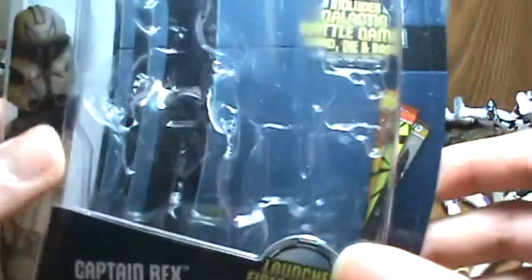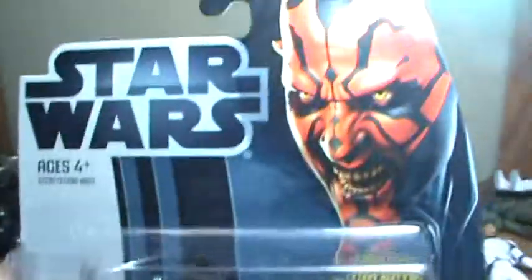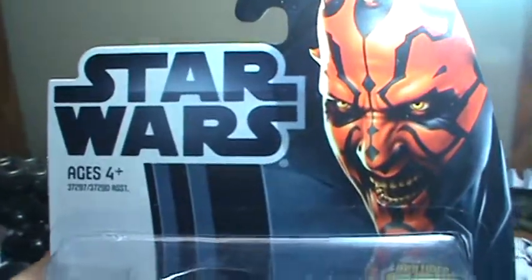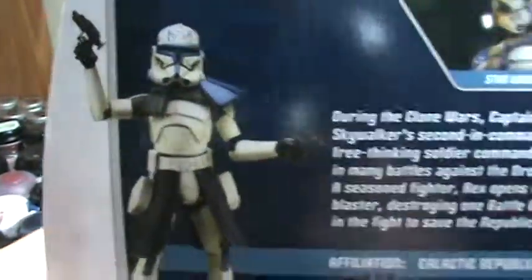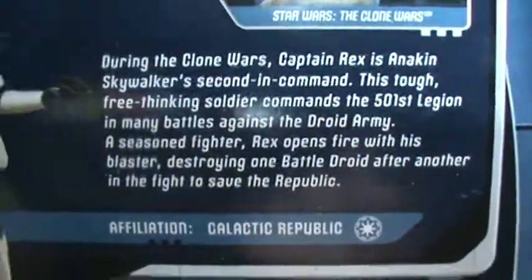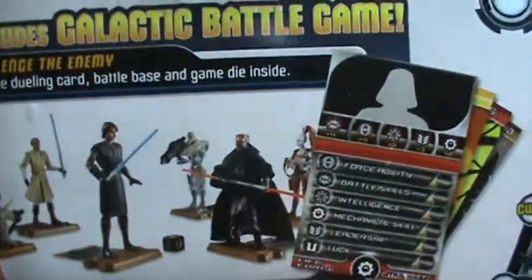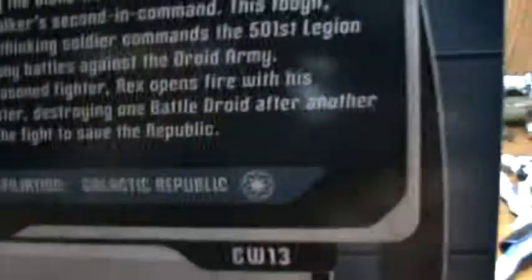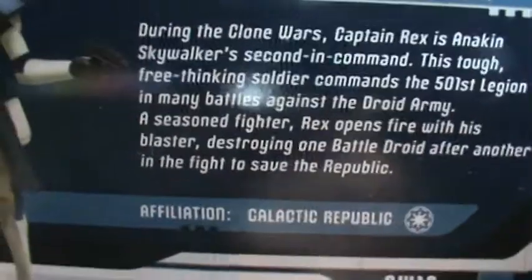Here's Darth Maul's face and the Star Wars logo. On the back it has a picture of Rex, a picture of the figure, and a description. Here's the rest of the wave, a little battle game example, and it says: during the Clone Wars, Captain Rex is Anakin Skywalker's second in command.